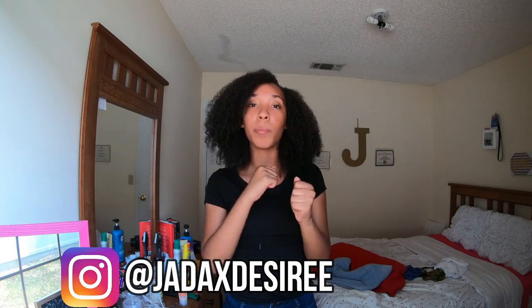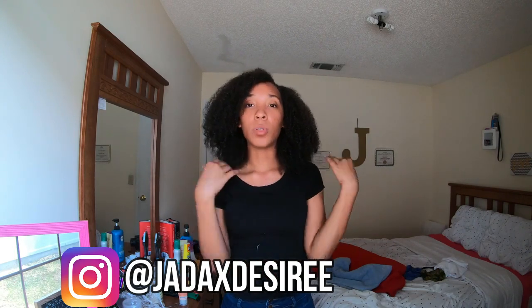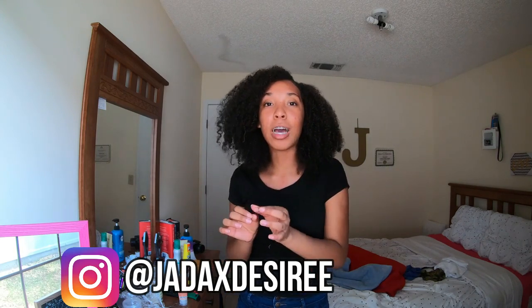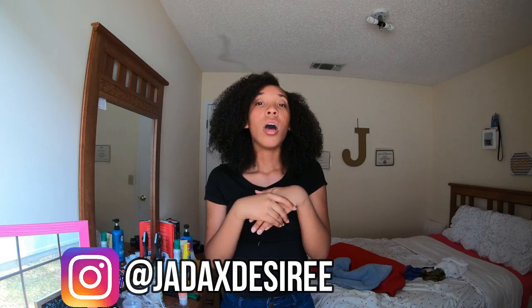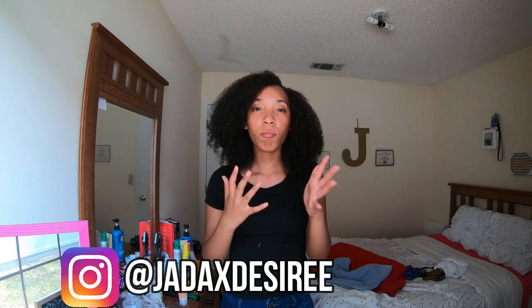That was pretty much my curly hair routine. If I left anything out, make sure y'all leave comments down below and let me know what I missed and what questions you have. I'll definitely be doing a Q&A video if I get enough questions. Also, any video ideas you have for me, let me know. Make sure to subscribe — we're on the way to 1K — and please like, comment, subscribe, and share this video. Follow all my social medias down below. All the products will also be linked below with their prices and where I got them.